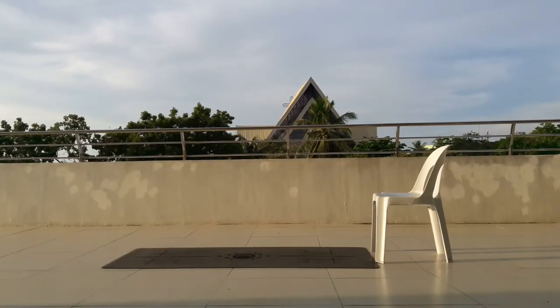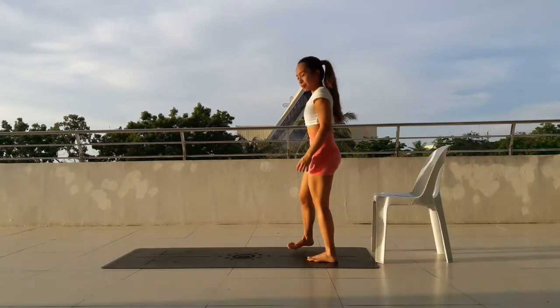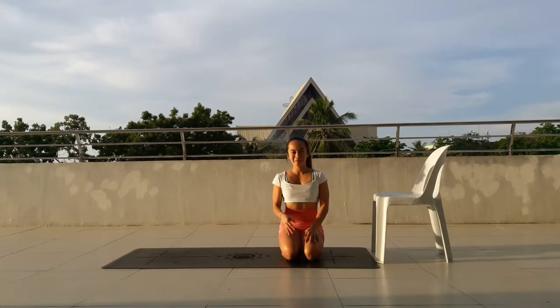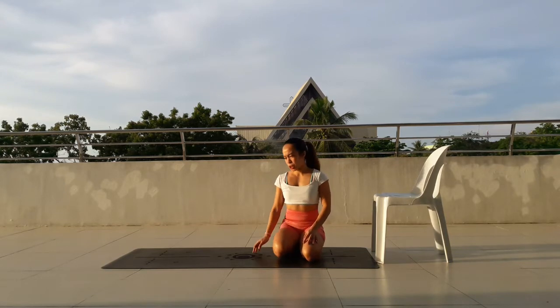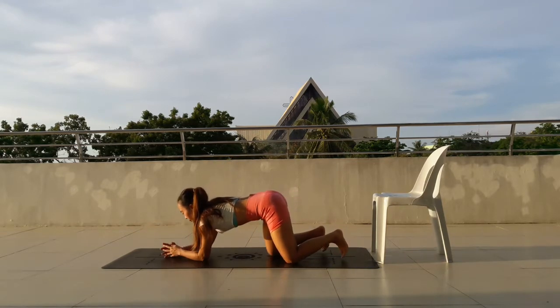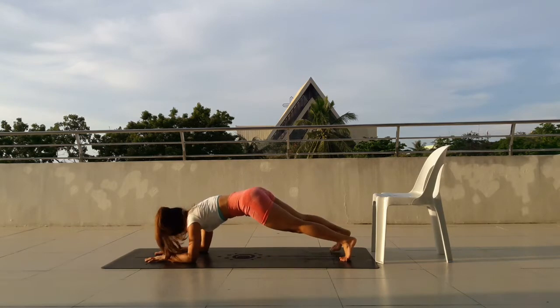Welcome everyone to this video guide on getting stronger arms for your chaturanga and also as a great foundation for arm balances. You'll be doing 30 repetitions of each exercise. However, 30 is just a goal. If you can't complete 30, go for 10 or 20.